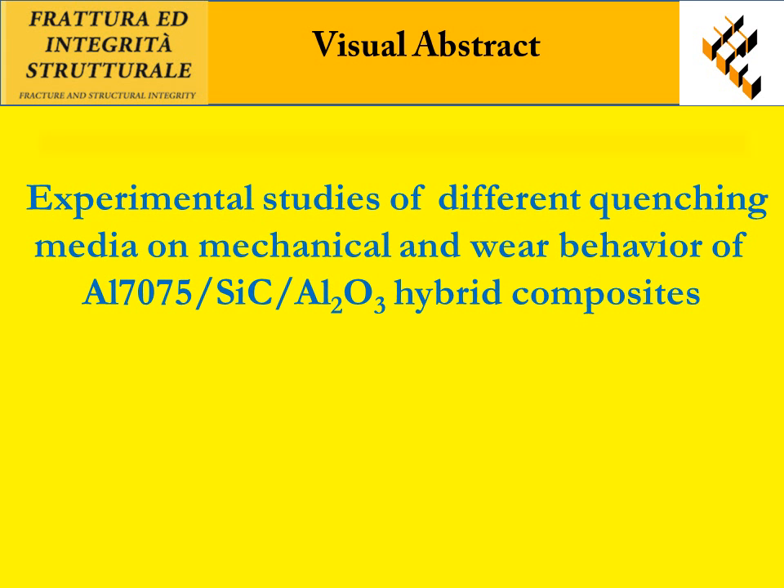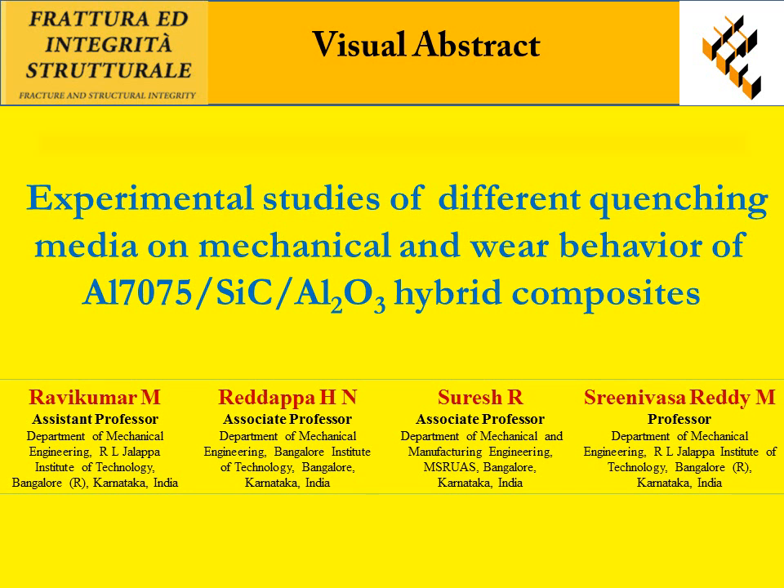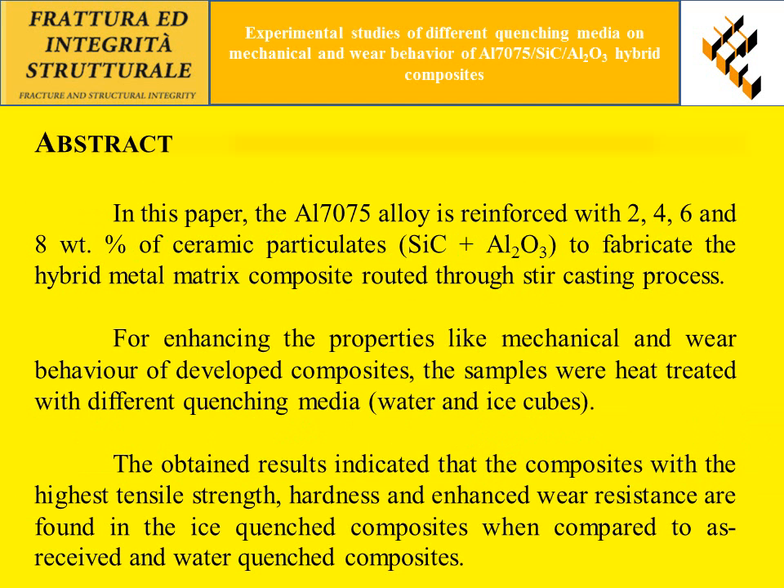Hello, it's a pleasure to present this paper video on experimental studies of different quenching media on mechanical and wear behavior of aluminum 7075 silicon carbide aluminum oxide hybrid composites. In this paper, the aluminum 7075 alloy is reinforced with 2, 4, 6, and 8 weight percent of ceramic particulates to fabricate hybrid metal matrix composites through the stir casting process, for enhancing mechanical and wear behavior.